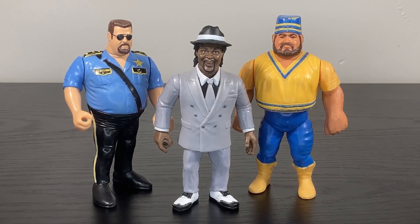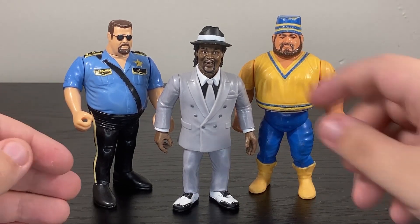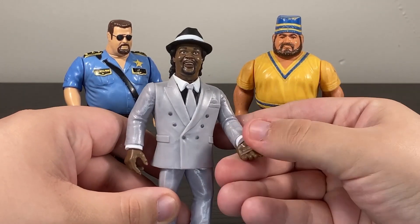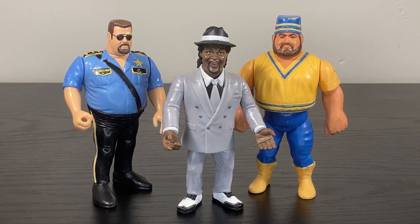With all that said, I can handle the fact that Slick doesn't perfectly match Big Boss Man and Akeem, but it's close enough to work if you want to keep these three together. After all, you've got to remember this was the team that helped break apart the Mega Powers. Also, Slick does rotate at the wrist, so he has a bit more articulation than the old Hasbros.